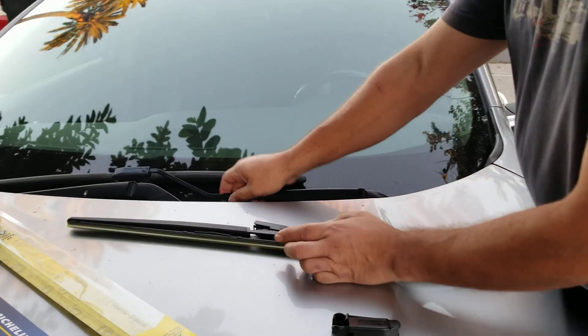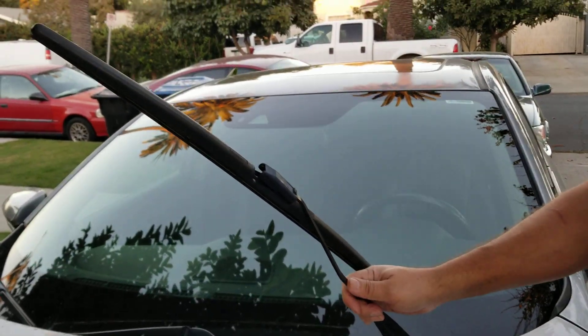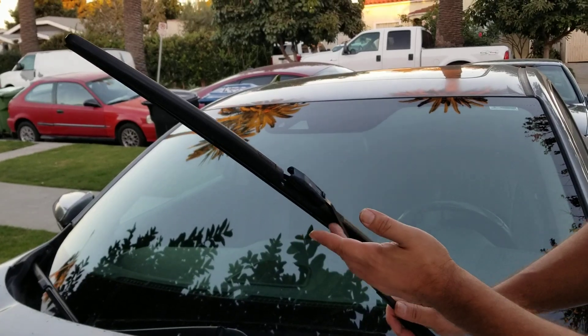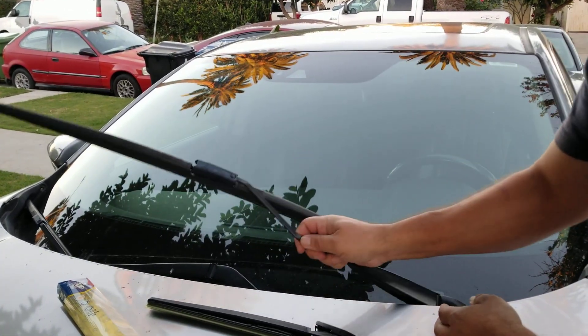My recommendation is to never leave the wiper arms up like that, especially without the wiper blade attached. The reason being is they'll slam down on your glass and then you'll have broken glass.